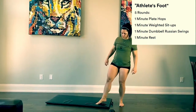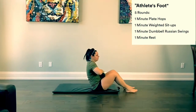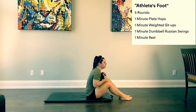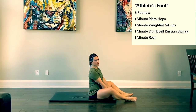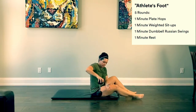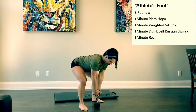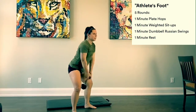After a minute of box jumps or plate hops, you'll go to one minute of weighted sit-ups. Grab your weight — whether it's a dumbbell, a book, or whatever you have. If you have equipment, you'll be doing one minute of toes-to-bar instead.